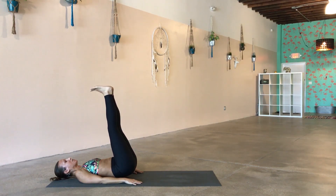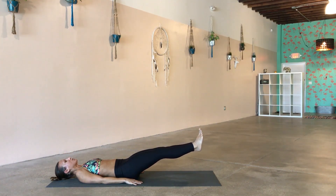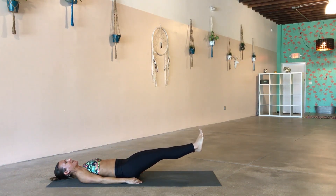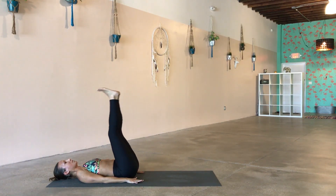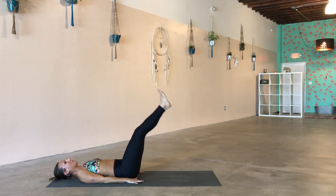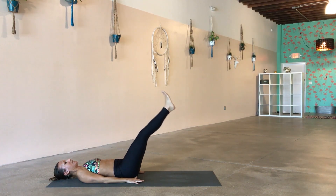Inhale — lift your booty like you're doing a little reverse press, and lower down as low as you can without lifting your lower back off the floor. Inhale, lift. Exhale, lower down. Inhale, lift. Exhale, lower down. Inhale, lift. Exhale, lower down. Inhale, pull it in. Exhale, lower down. Inhale, up. Exhale, down. Last four, three, two, and last one — hug the knees into the chest. Give yourself a little hug.